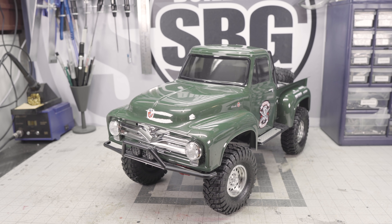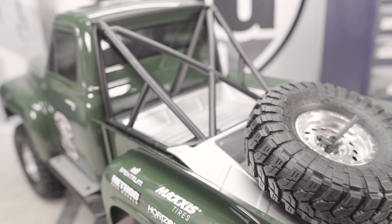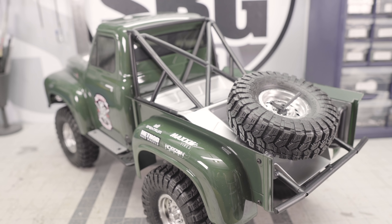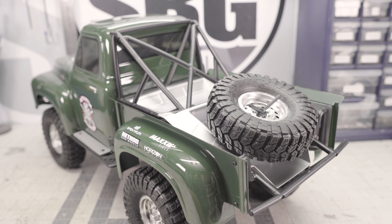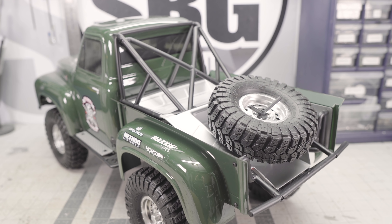One thing you will notice straight away is that there are no body clips. This is using Axial's new hinge system, so the body clips are actually hidden underneath and closer to the actual frame rails — nothing impeding that beautiful body. It's all just one big solid piece of Lexan, which is really great. The windows look like they're just a sticker but they actually are a really heavy tint, so they are clear. You could add an interior later on if that's something you wanted to do.